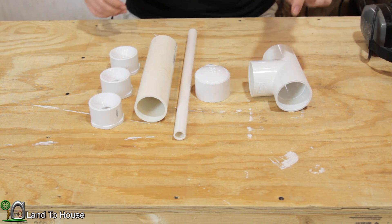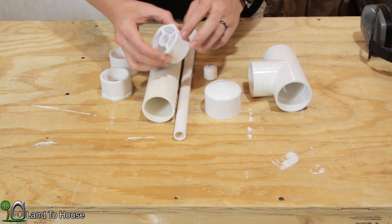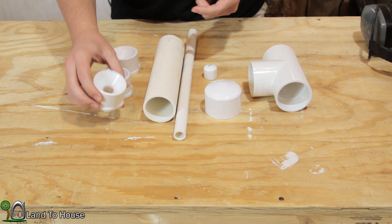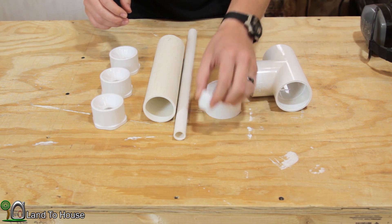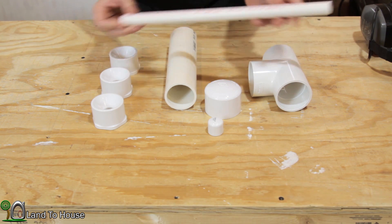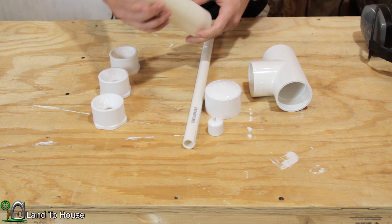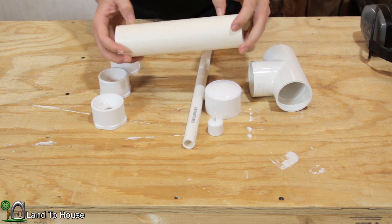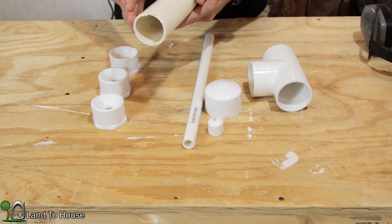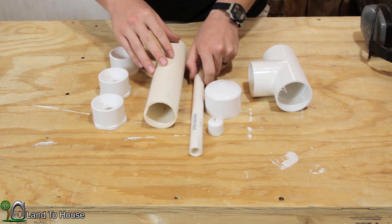So what I have is a 2-inch tee, a 2-inch cap, three 2-inch to half-inch reducers, a half-inch cap, and then a piece of half-inch pipe — I think this is somewhere around 15 inches long. And then a 2-inch pipe that's going to be the bell, and that's going to be somewhere around 8 inches. But I'm not exactly sure how the ratios are going to work — we're just going to give it a try.